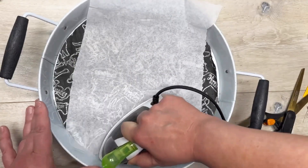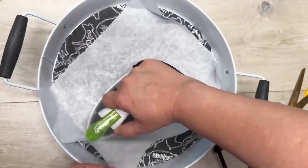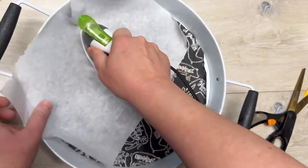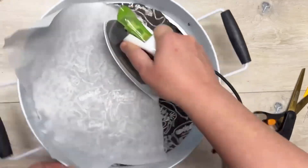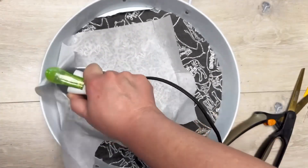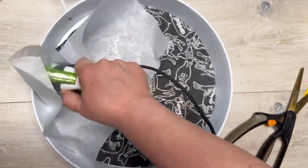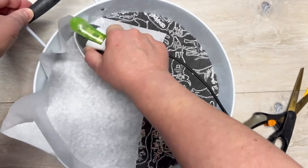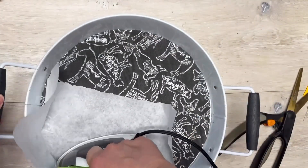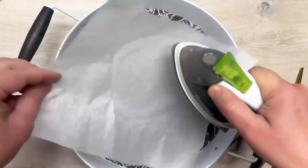I have a piece of parchment paper and my little iron from Walmart, and I'm going all around — making sure to get on the inside edges too — to iron the fabric onto the tray. I used parchment paper because I was concerned the Mod Podge might melt and get on my iron. Keep in mind this is a metal tray — metal gets hot when you iron it — so put it on a heat-safe surface and don't touch it until it cools off.